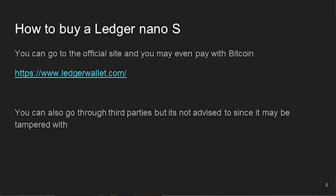How to buy a Ledger Nano S: go to the official site, Ledger Wallets. You can go through a third party but that's not recommended.